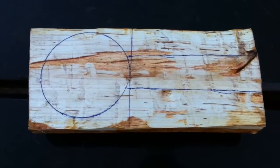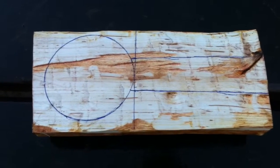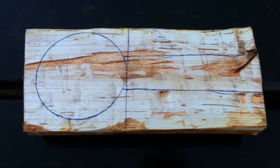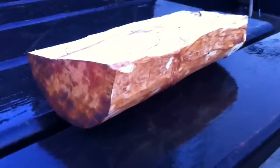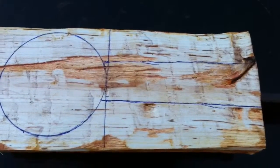Hello guys, Bushcraft Old Black Belt, making a Kuksa. As you can see we've got a piece of wood here — it's a bit of alder that we took and split down. As you can see it hasn't been really touched, only split and leveled out a wee bit round the top. And there's my basic design for the Kuksa.